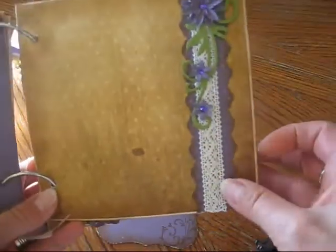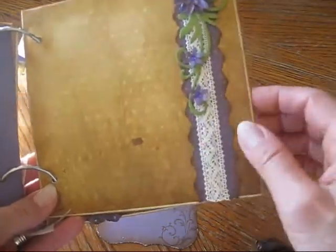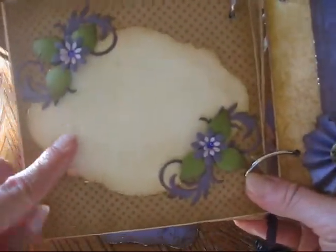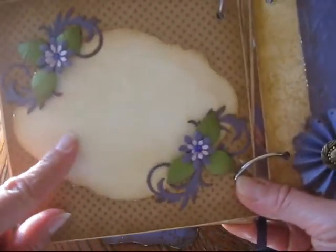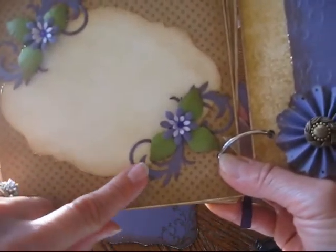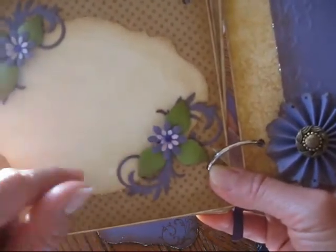This page just mimics the other one before that, so just a place for a photo. On this page, it's just a photo mat. This die is from Stampin' Up — it's a new die that they have. And these swirly lines are from Spellbinders, and also the leaves, and then I just made the flowers.